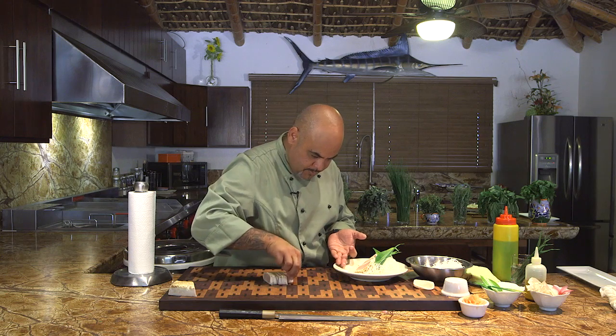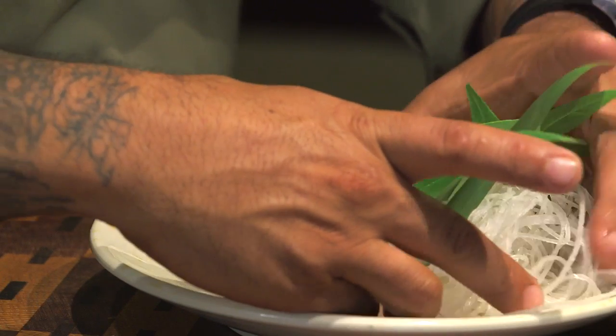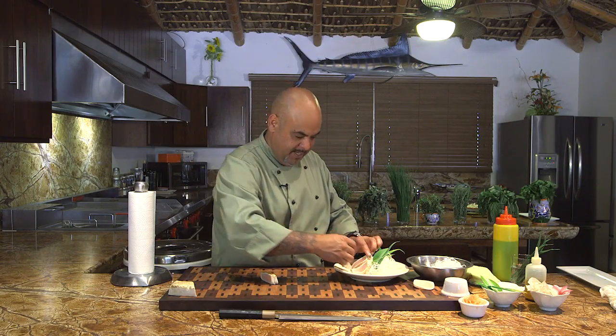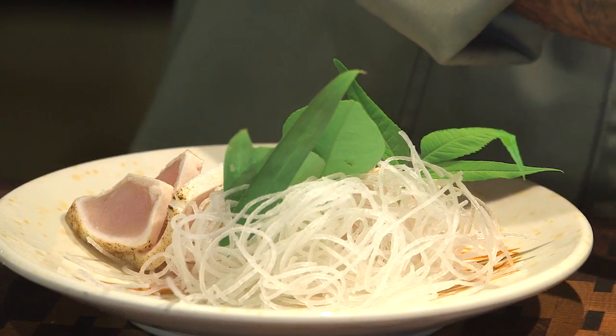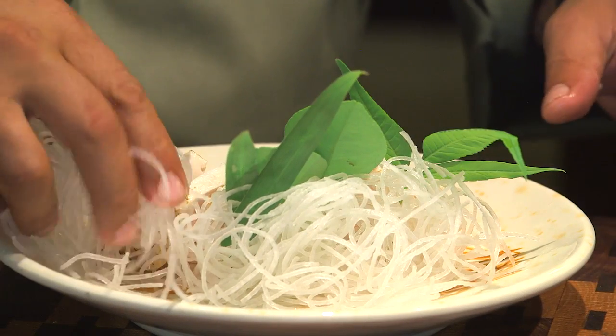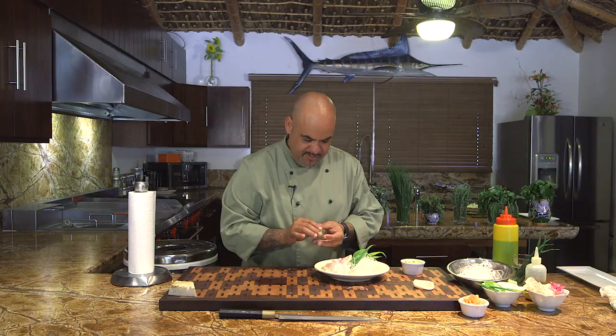Now we start plating. Just take the time. Remember, cooking should be nice and easy — I find it therapeutic. But I tell you, when rush hour happens in my restaurant, it's not so relaxing anymore. Take a little bit more of this daikon, set it right here. I also got this from my garden. Wasabi and ginger — don't forget. It's very important to have a little wasabi, a little ginger.